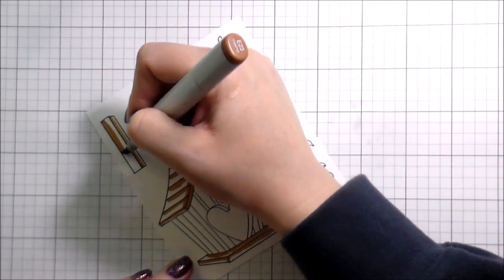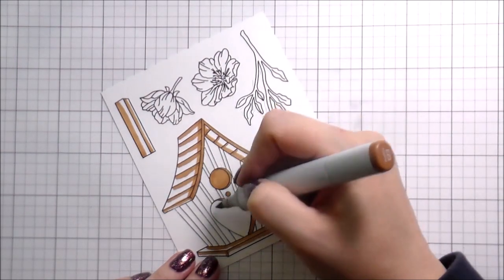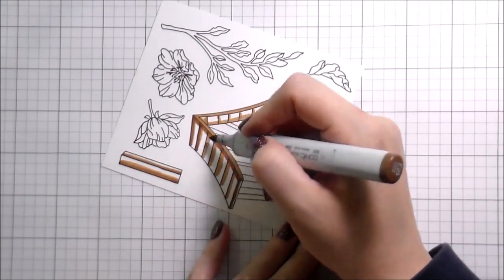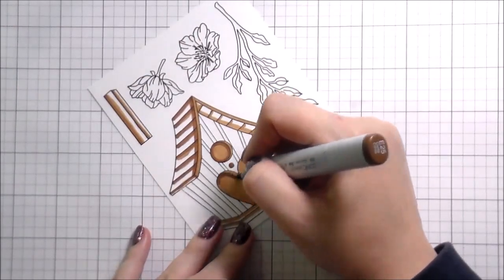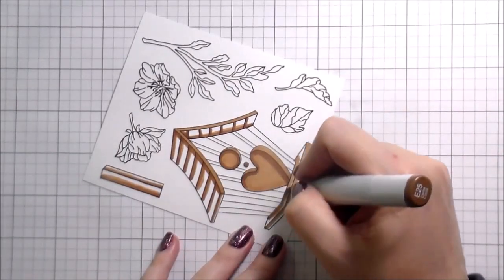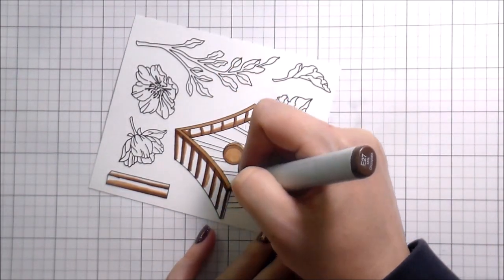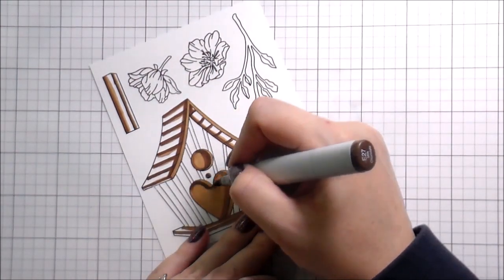I decided I was going to do this adorable little birdhouse with a brown roof and brown base, and I was going to color the birdhouse red. I knew I wanted to do my birds blue. I was on the fence about the flower colors but eventually settled on a bright orange, thinking it would look really nice with the blue and the blue background. For greens I went with my go-to yellow-greens - they're a little bit brighter, and you know me, I like bright colors.